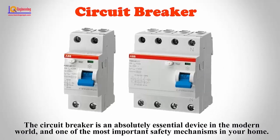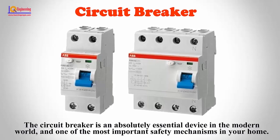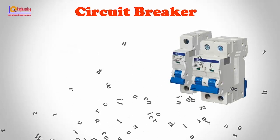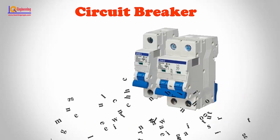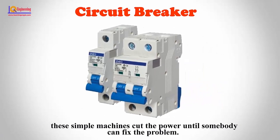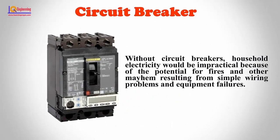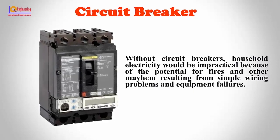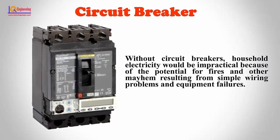The circuit breaker is an absolutely essential device in the modern world, and one of the most important safety mechanisms in your home. Whenever electrical wiring in a building has too much current flowing through it, the simple mechanics cut the power until somebody can fix the problem. Without circuit breakers, household electricity would be impractical because of the potential for fires and other mayhem resulting from simple wiring problems and equipment failures.